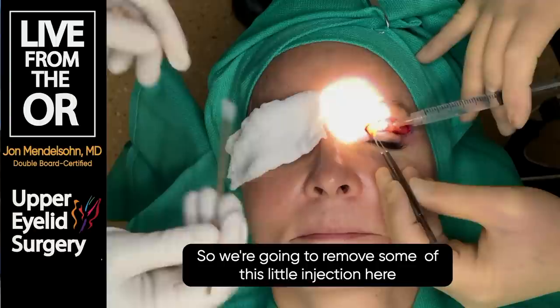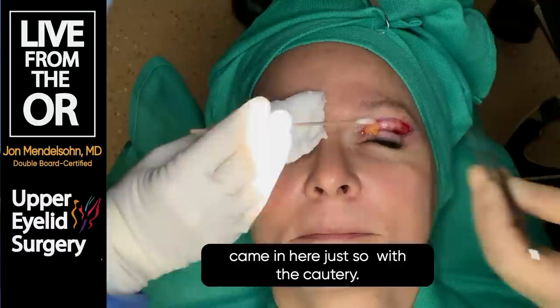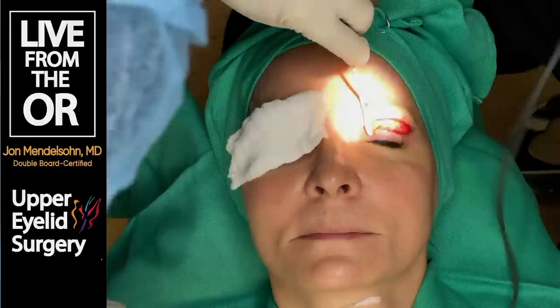So we're going to remove some of this fat. I'm putting a little more lidocaine and epinephrine in here - just so she doesn't feel the cautery and so it doesn't bleed.